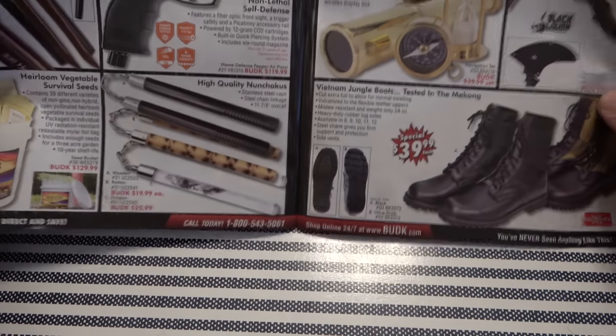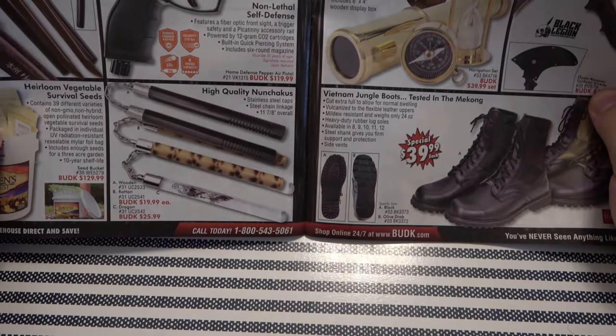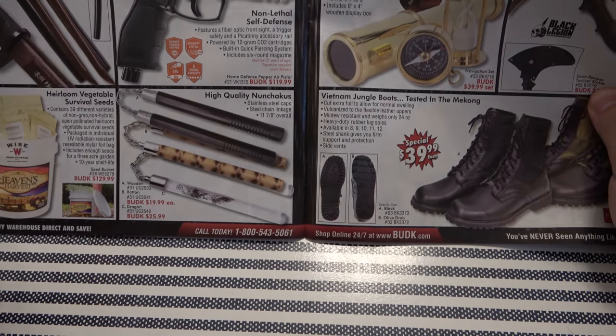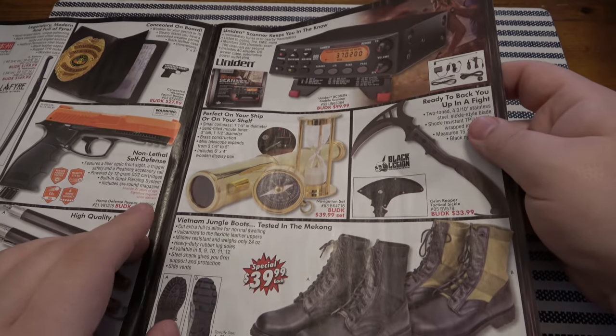Seed bank — that's always a good thing to have if you're a prepper. Make sure you can build a garden. If the world ends tomorrow you can maybe grow some food. Nunchucks are totally fun.